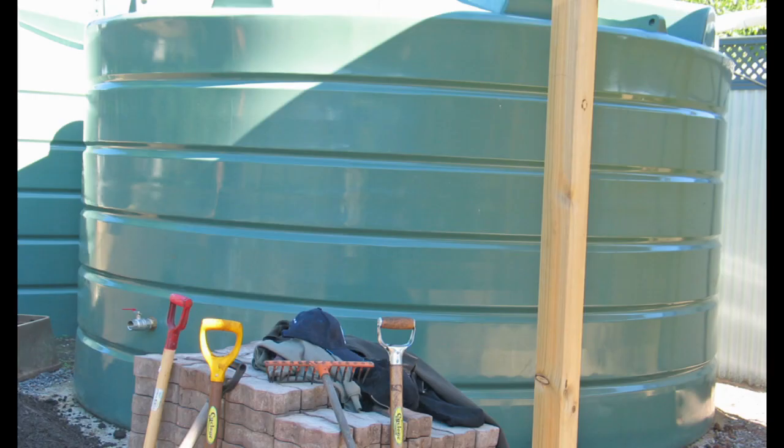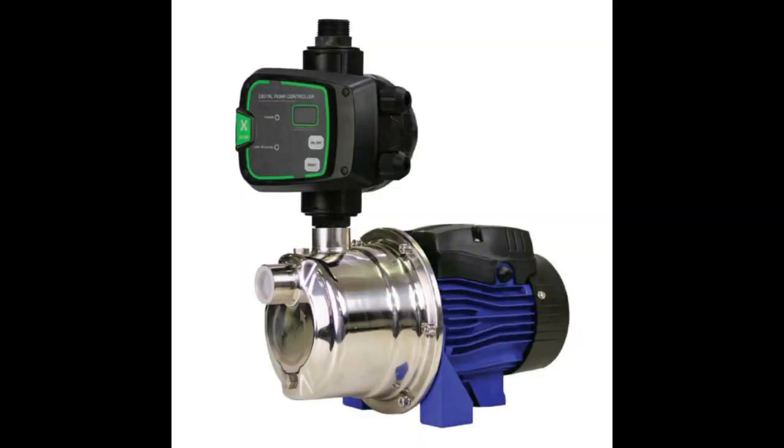Suppose you walk into your local irrigation supplier and say that you would like to irrigate your garden using a rainwater tank. One of the first issues raised will be the choice of a suitable pump.